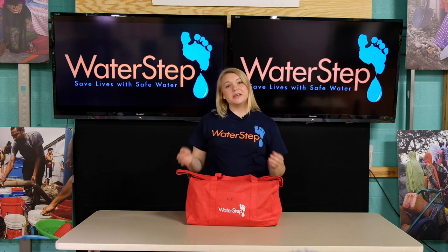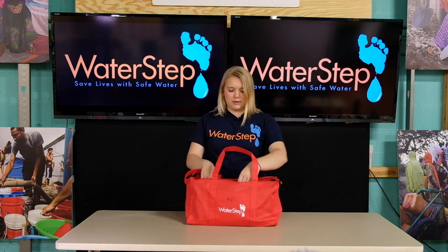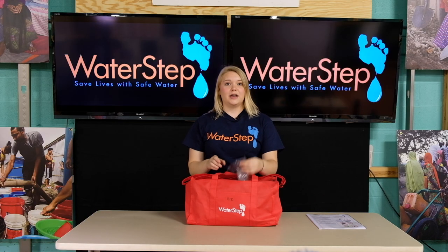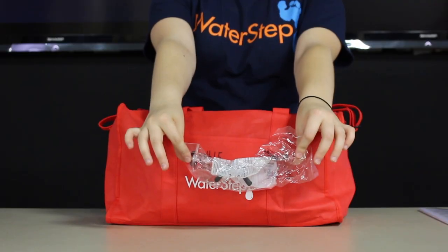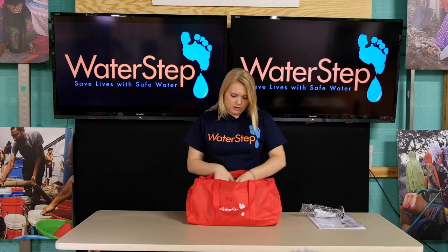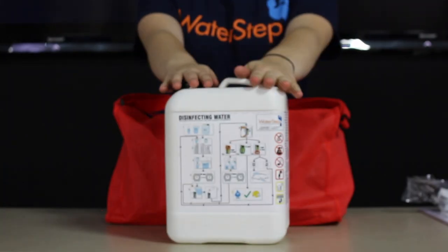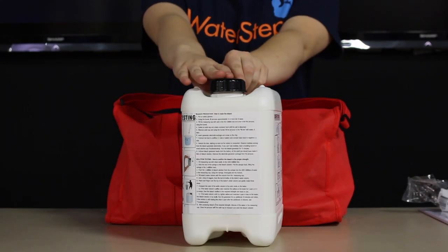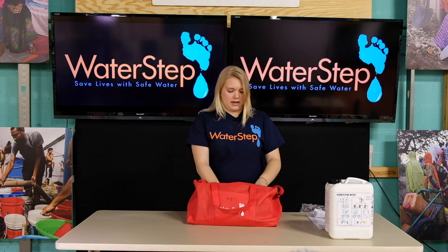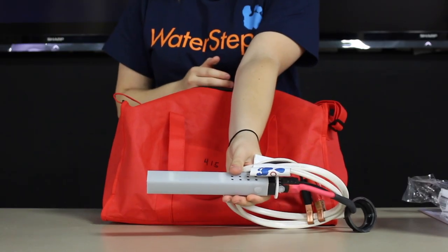Let's start with the unboxing. When you get your Bleachmaker it will come in a red bag like the one in front of me. When you unzip it the first thing that you'll find is your instruction manual. After that you'll find a pair of safety glasses. We'll set both of these aside because they're the first things that we're going to be using. After that you will find a five liter jerry can that has pictorial instructions on the front and back with English text on the sides. You will also find the bleach generator electrode package, or the bleach generator for short.